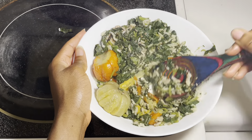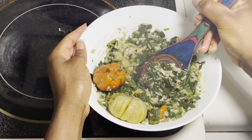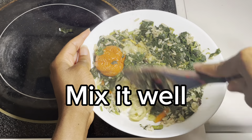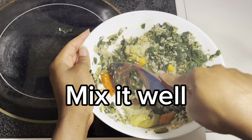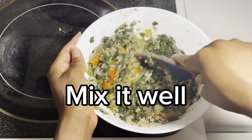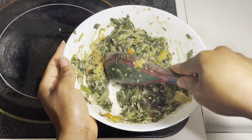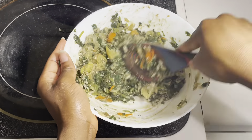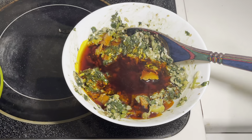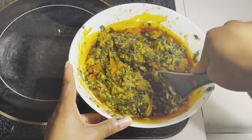But if you want to have the full experience, you can do what our people back home used to do. So now I'm going to add half a cup of palm oil onto the pemahum, but you don't have to — there is an option to not add palm oil because you get the same benefit.